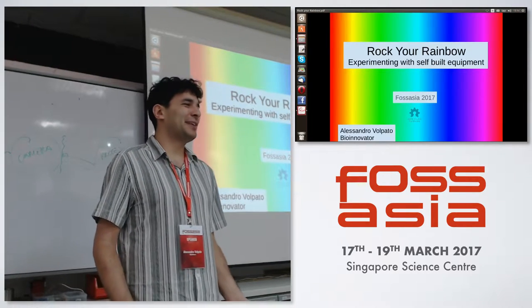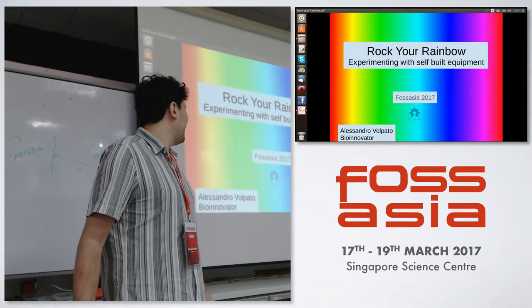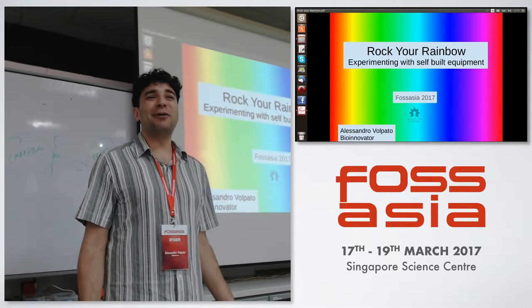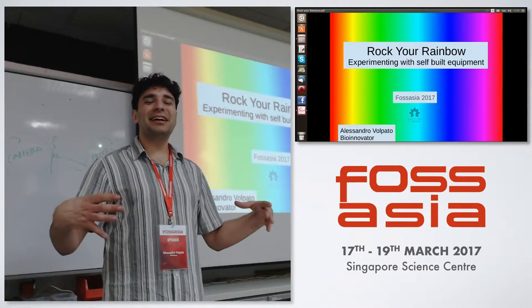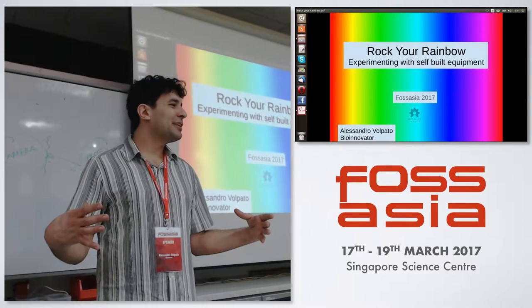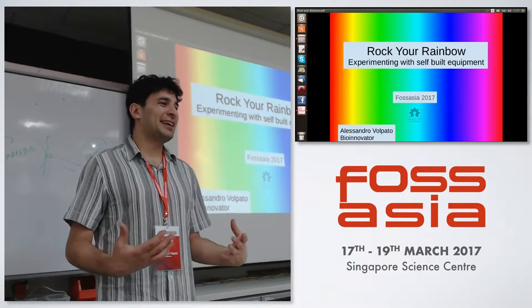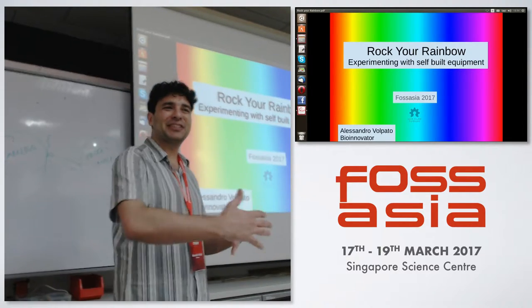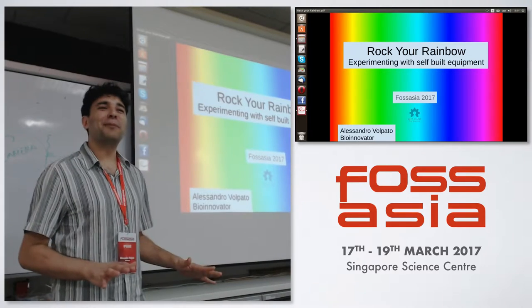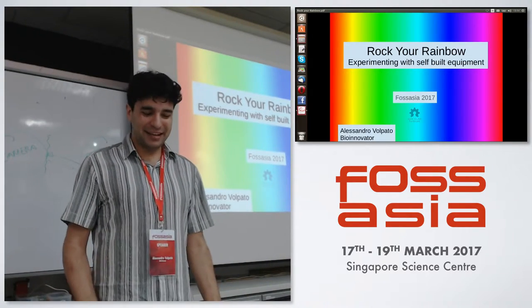It's possible to do with a simple spectrometer or other equipment. We are actually experimenting with our own built equipment and increasing the community of people who are doing that. Now we have reached the point that we need a platform where to share this data and share the projects and understand how to cooperate, because there are a lot of people involved.